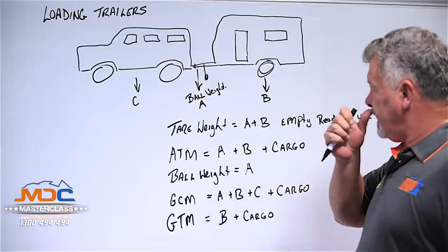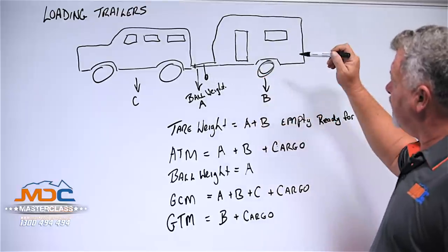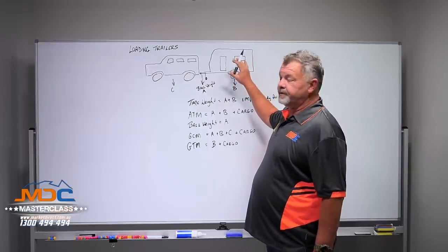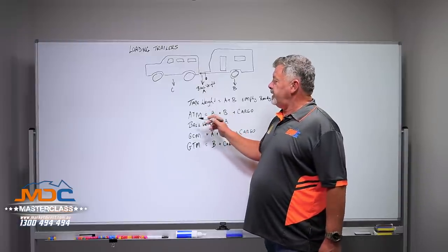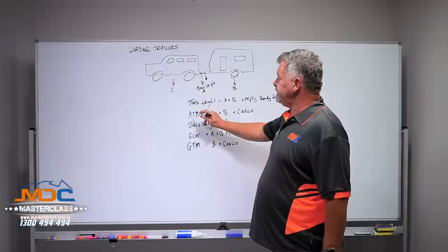ATM. ATM is measured as the weight on the ball or the jockey wheel, the weight on the axles, combined with the load inside the trailer. The manufacturer will implement a maximum ATM. You'll find that on your compliance plate, so be sure you know what that is.